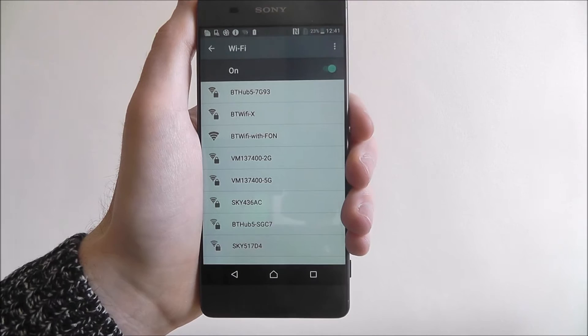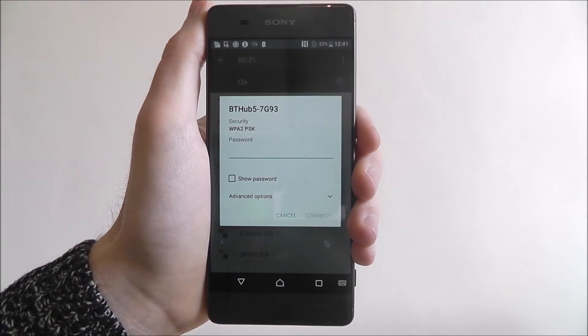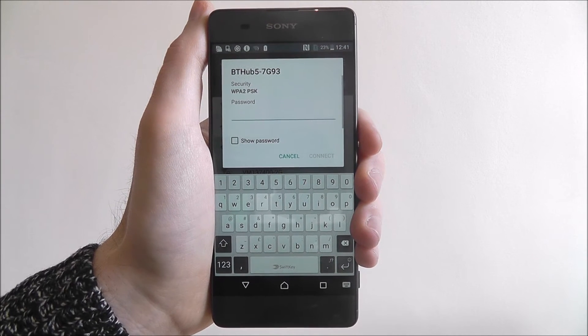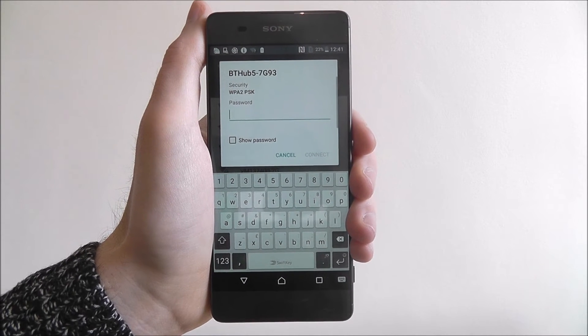On this menu, you're going to look for your Wi-Fi hub, your router. Mine's listed at the top. You'll now be prompted to enter your Wi-Fi password. Obviously, I'm not going to do this on camera, so you're going to see a short jump cut about now.